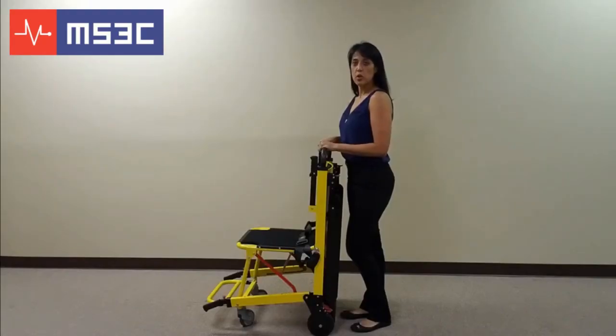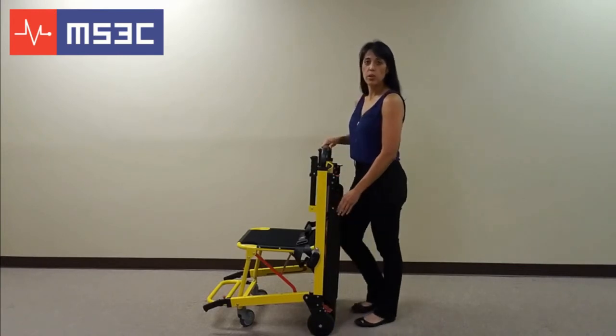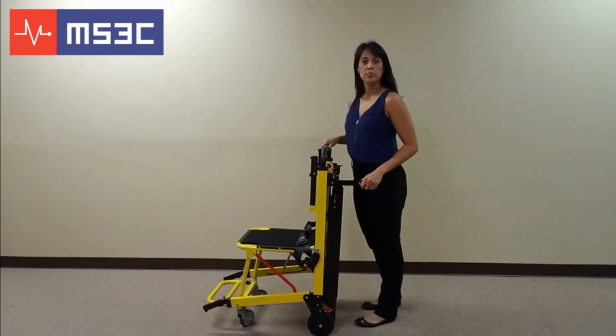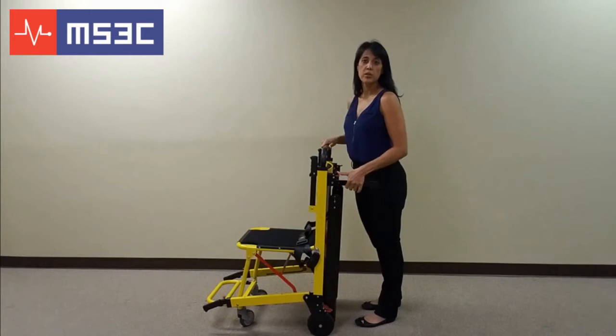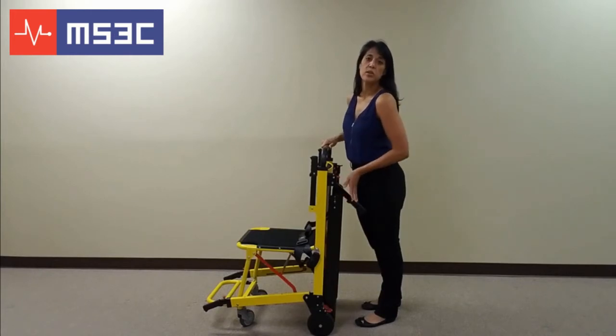There are several control handles on this evacuation chair. The locking rear push handles are used to push the chair. To engage them, simply pull up until they are in the locked position. To release them, push the red lever located at the top of the handle and fold the handle into its original position.